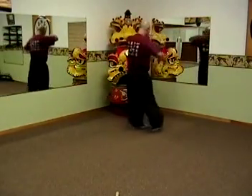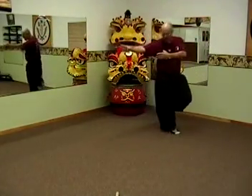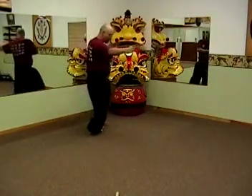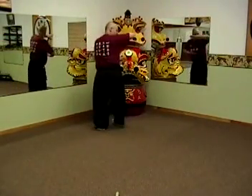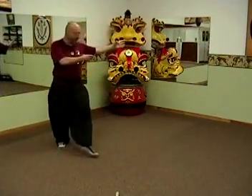Single palm change, and unicorn — a single mystical creature, piercing with your toe, landing like you're stepping on rocks. Single palm change, the opposite side — unicorn — and again, penetrating or piercing step.